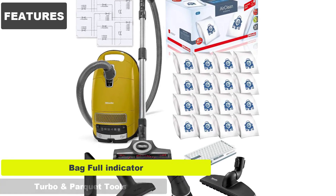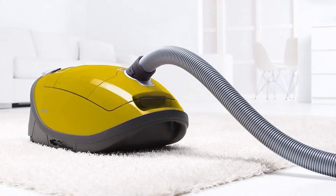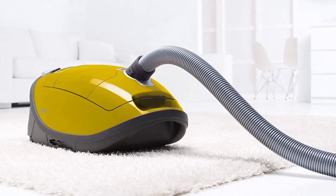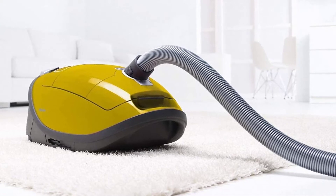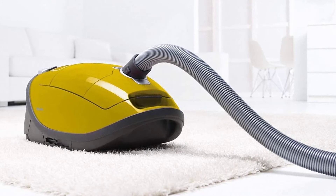Additional features include a bag full indicator, turbo, and parquet tools. This unit comes with two separate vacuum heads for different jobs. The turbo brush has a motor-driven brush roll that loosens debris from carpet fibers, making it easier for the vacuum inlet to do its job.